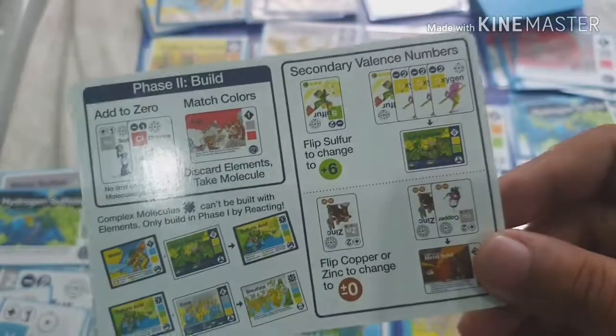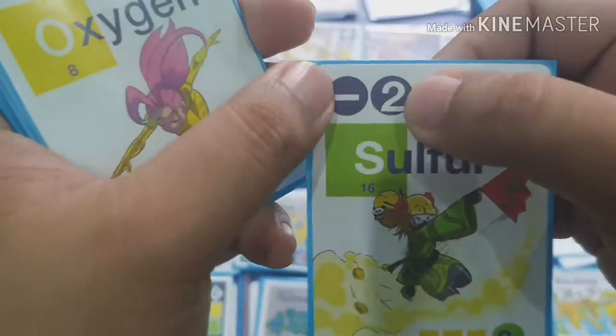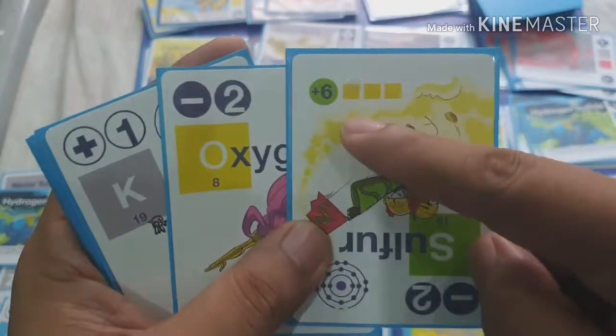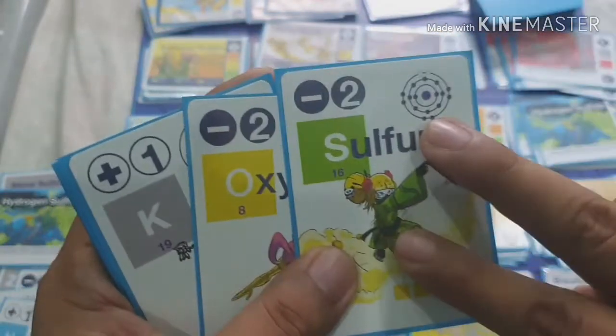The game also comes with a rule card to help you. Valence Plus has a new mechanic called flipping. Instead of using just negative two for oxygen, you can flip the card to use positive six for sulfur — because sulfur has two valences: negative two or positive six.